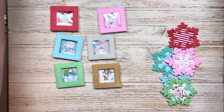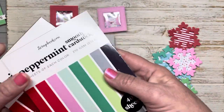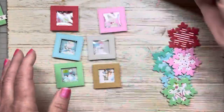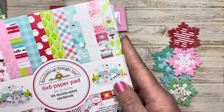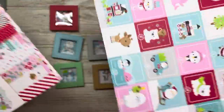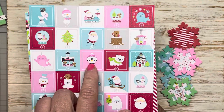I did use the cardstock from Scrapbook.com — the Christmas one and the Peppermint Smooth cardstock. These are a lot of fun and they're just great to have on hand for smaller projects. I also used the Doodlebug paper that I just received earlier this week. What inspired this is I was flipping through the paper and I saw one particular page and I thought this would be so adorable as a twinchie.